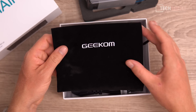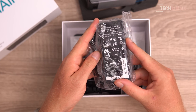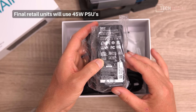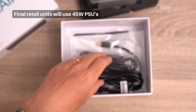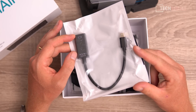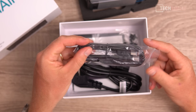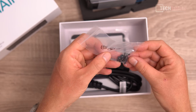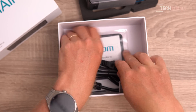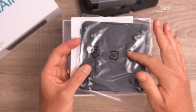There is a pouch for the mini PC so you can transport it without getting it damaged — you don't normally see this either. We have a power supply, a small unit up to 65 watts, which is more than adequate for this low-powered chipset. There's a Mini DisplayPort to HDMI adapter, an HDMI cable, screws for the VESA mounting bracket, an instruction leaflet, and the bracket itself.